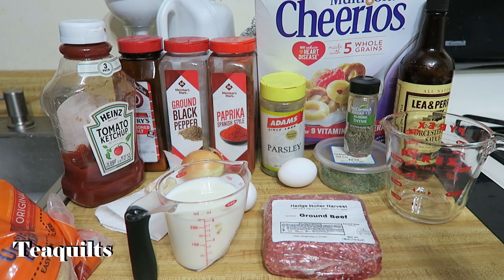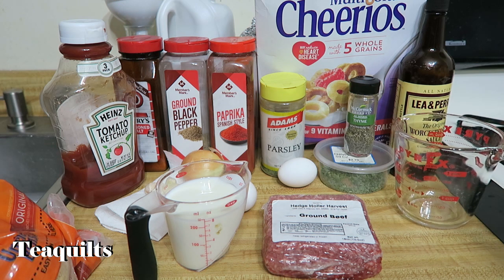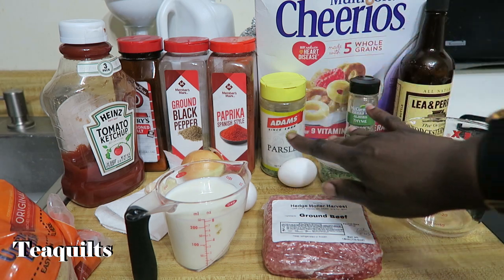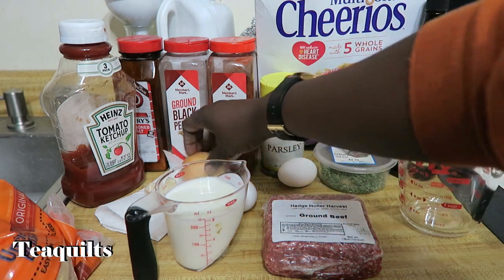I especially like to keep my stale cereal for this, or you can also use stale crackers. That's why I hardly ever buy breadcrumbs.